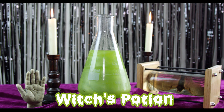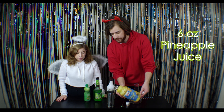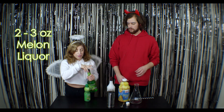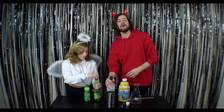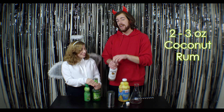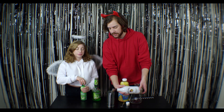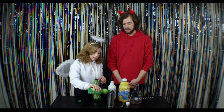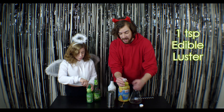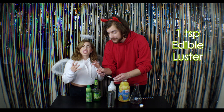Our next drink is Witch's Potion. You're going to start with about 6 to 8 ounces of pineapple juice, three ounces of melon liqueur, and about 2 to 3 ounces of white rum — we're using coconut rum, which in my opinion tastes a little bit better in this concoction. Then a half ounce of fresh lime juice, squeezed ourselves. And then about a half teaspoon, maybe a little bit more, of food-grade edible luster — don't forget your luster. This is going to make it really shiny and green.